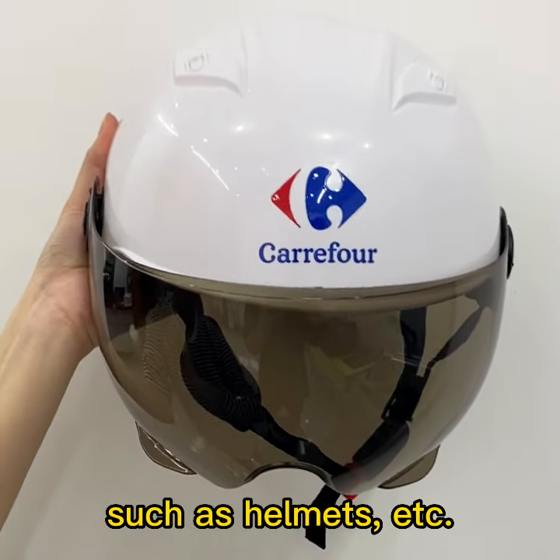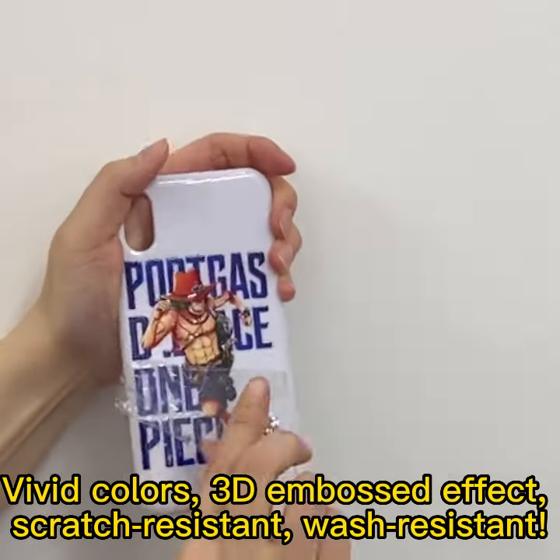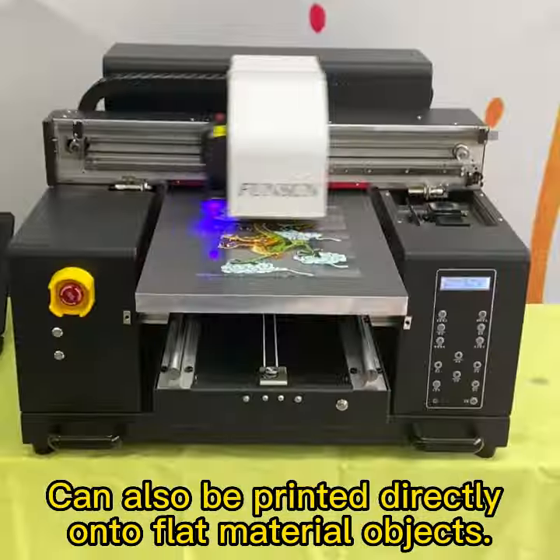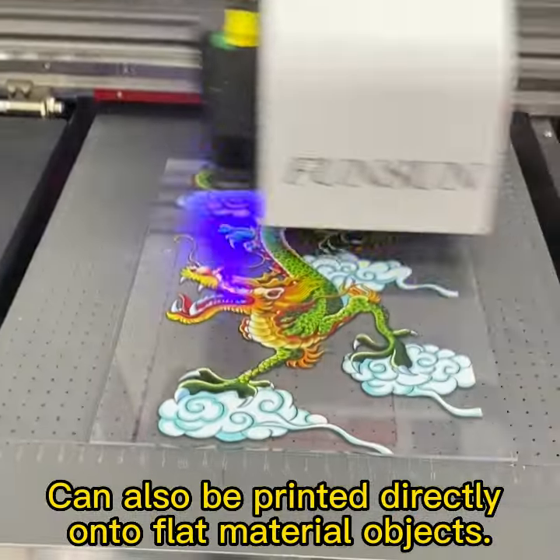such as helmets, etc. Vivid colors, 3D embossed effect, scratch resistant, wash resistant — can also be printed directly onto flat material objects.